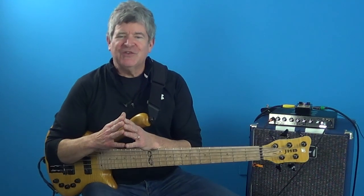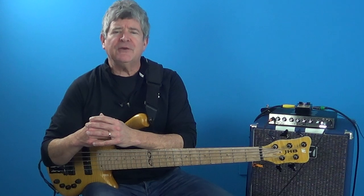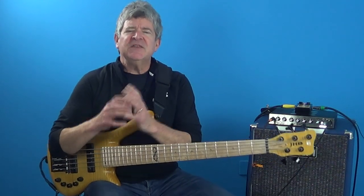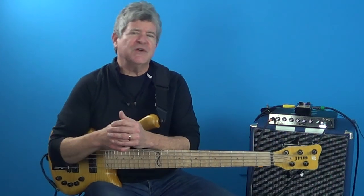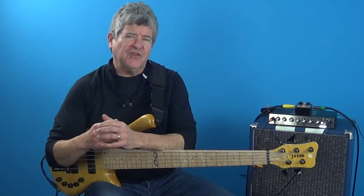When we talk about melodic cells regarding soloing, it usually refers to short two-beat patterns made up from eighth notes. These patterns are generally constructed from chord tones or a combination of chord tones, tensions, scale passing tones, or chromaticism.